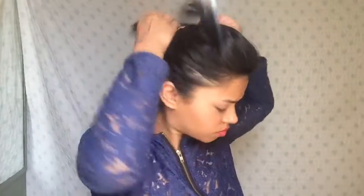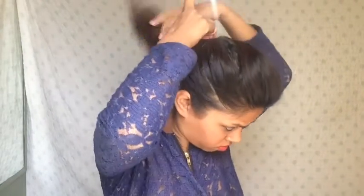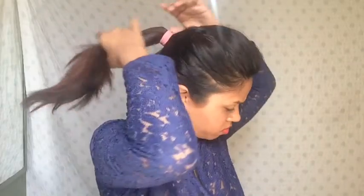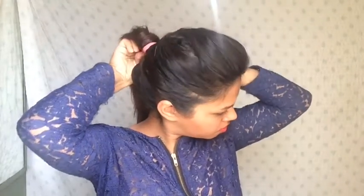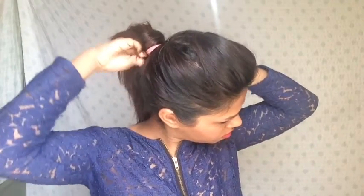This next hairstyle is a high ponytail. I'll continue from the last half up half down hairstyle and collect all my hair and tie it in a ponytail. Then I'll take a thin strand from the ponytail, wrap it around the base of the ponytail, and pin it in place. I used a thick elastic band — you should use a thin band so it's easy to hide.